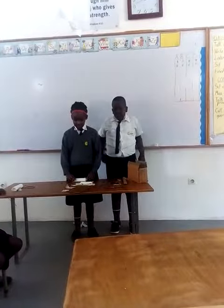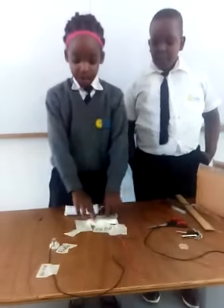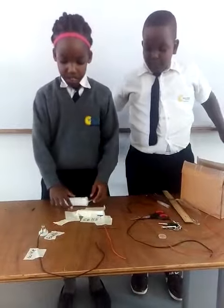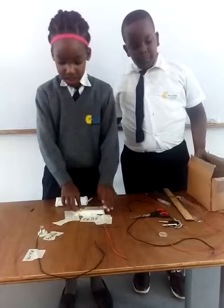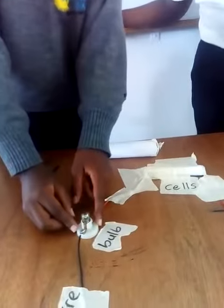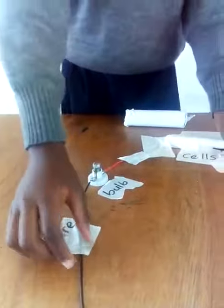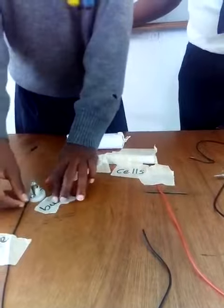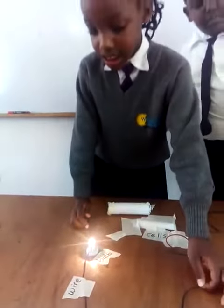Let me tell you about a new circuit. This is the dry cell — you can call it a battery — and this is the wire, and this is the valve. So if you want to make an electric circuit, you have to put batteries, the dry cells, and the wires. Then you tie the wires onto the valve. When you put the dry cells together with the valve and the wires, the valve will light.